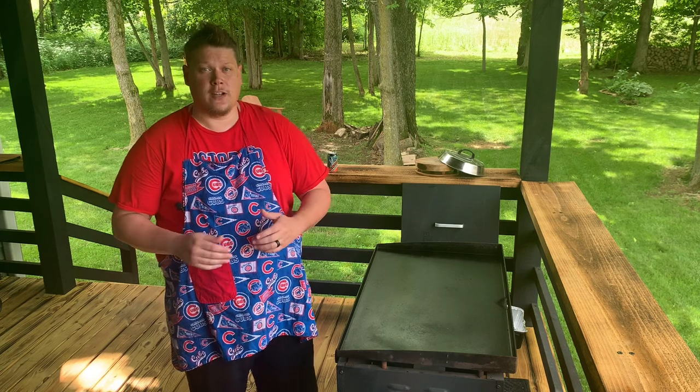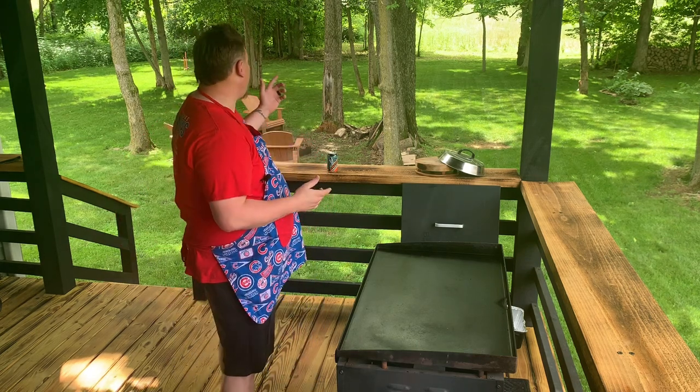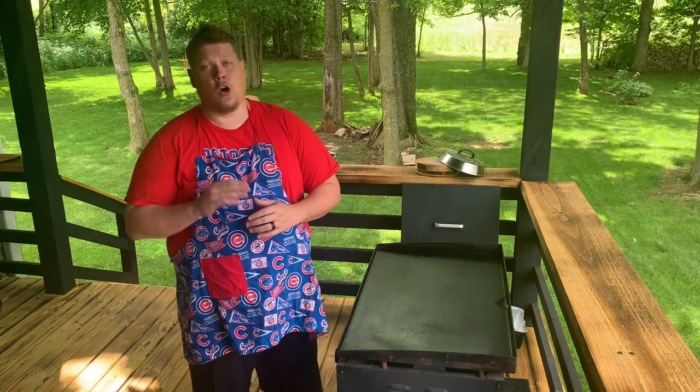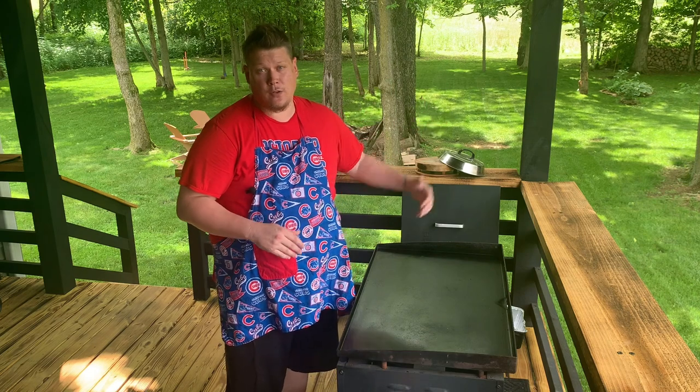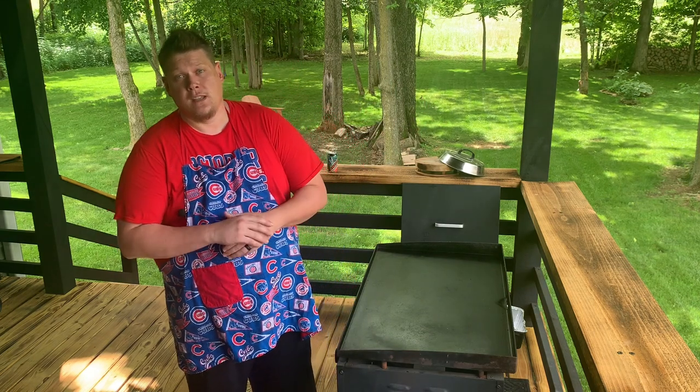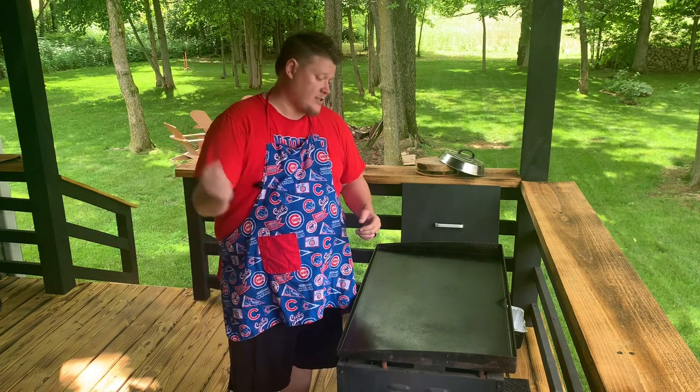But before we get into the ingredients, I'm hoping you guys can hear me. The cicadas are crazy - we're about at the end of it. I'm hoping it's about done, but if you can't hear me or you hear a bunch of background noise, that's what's going on. So let's get into the ingredients and start cooking.